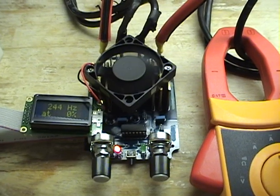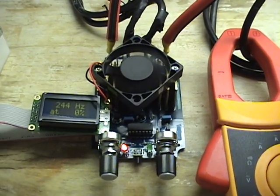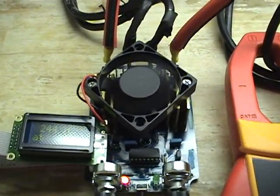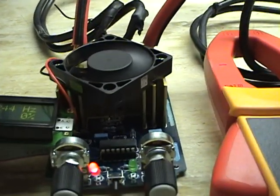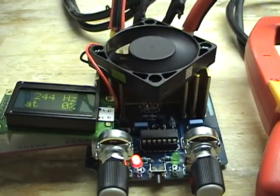It is digitally micro controlled, which is based on the PIC design for high efficiency, high power output. So this unit is going to run a lot cooler.